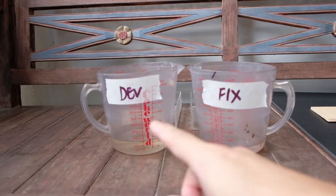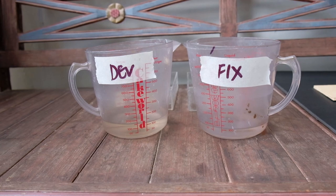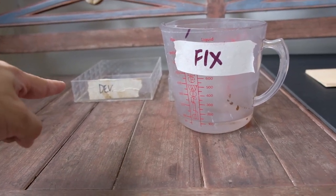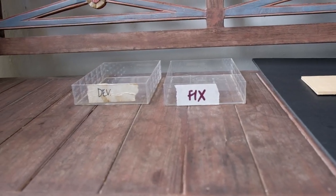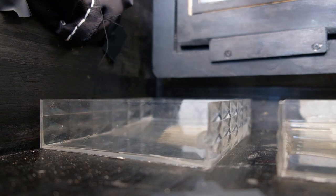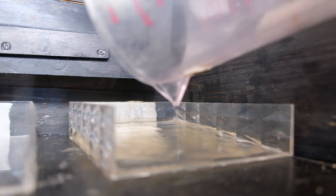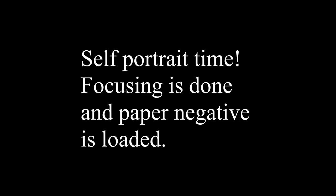We also need the photo chemicals — the developer and the fixer. We will have two trays inside the box, and now I will pour the chemicals into the tray. So with the chemicals in, the focusing done, and the photo paper loaded, I am now ready to take my own portrait.